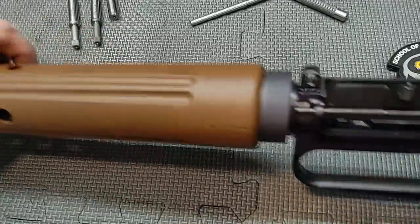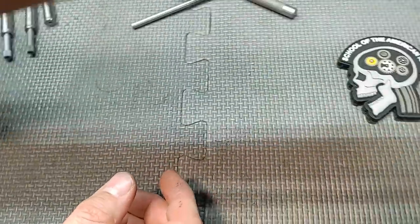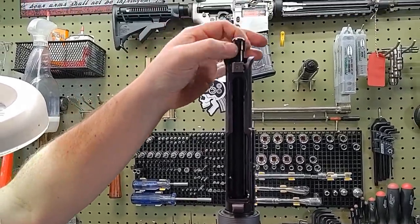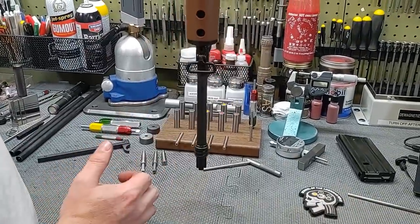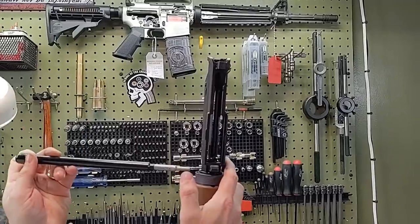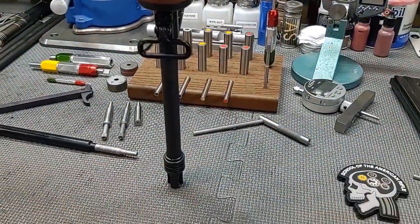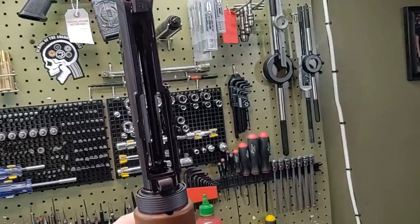This gauge is made by Michiguns — it checks just the throat area. I tap it like you're trying to get someone's attention on their shoulder: tap, tap, tap, then try to pick up the upper receiver. You see how it came out? That tells me the taper in the throat is acceptable to be considered truly 5.56. What makes the difference is not just the throat length and taper, but also the headspace. This should close on a 1.4646 headspace gauge.